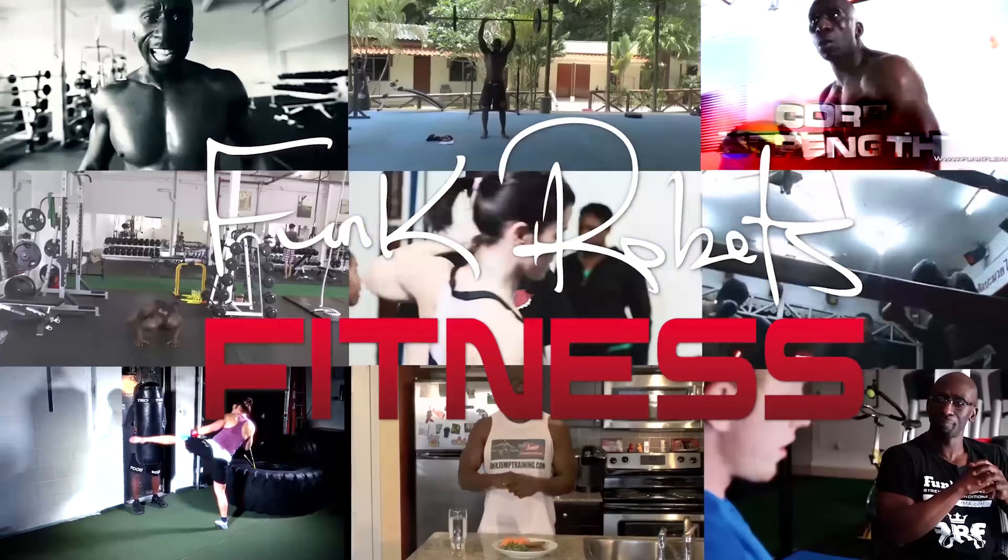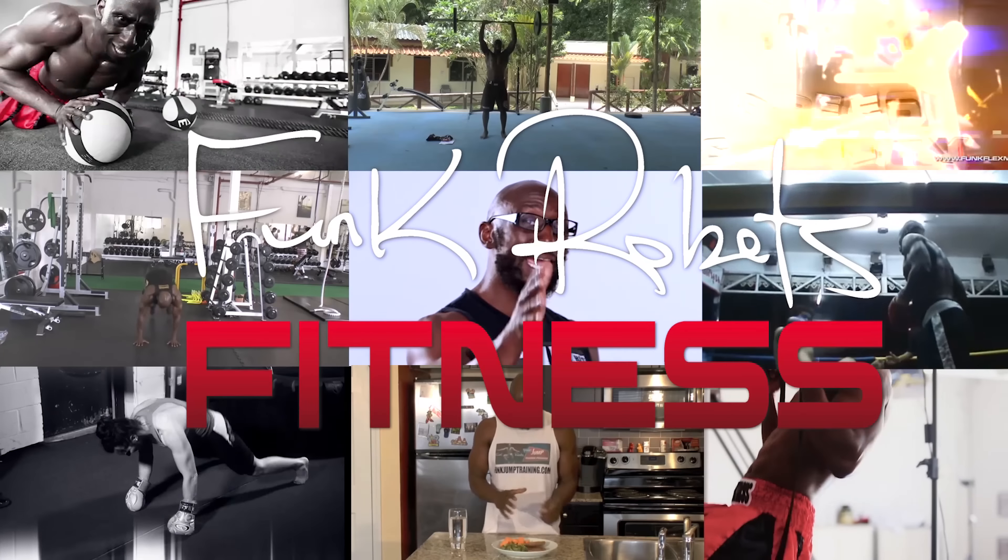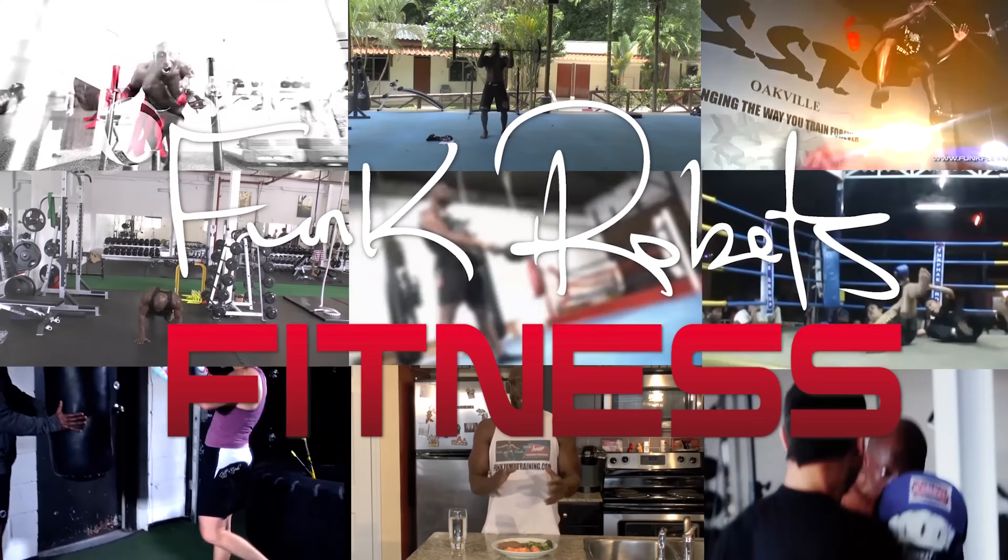If you want the physique of a fitness model with the performance of an athlete, I'm going to show you how to get it. Hey guys, Funk Roberts from FunkRobertsFitness.com and FunkMMA.com. Today I'm going to take you through a workout that's going to give you the physique of a fitness model while giving you the performance of an athlete — looking lean and ripped like a fitness model on stage, but also able to move, be agile and powerful like an athlete.